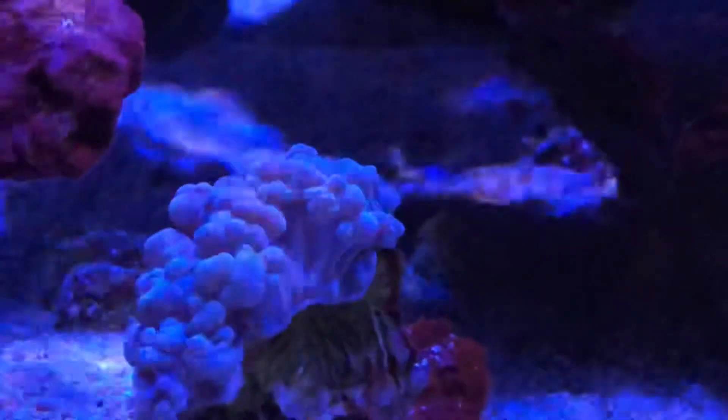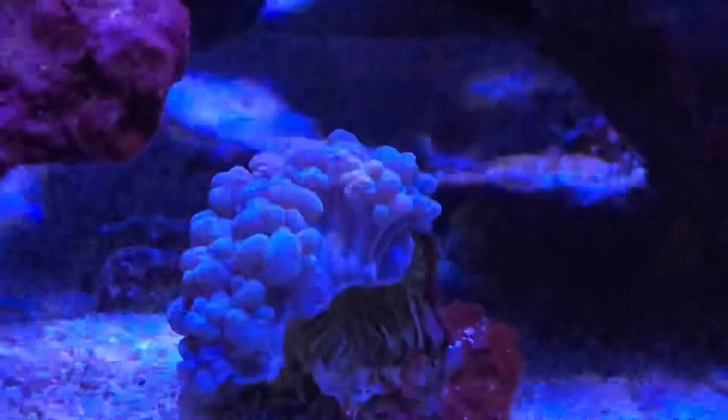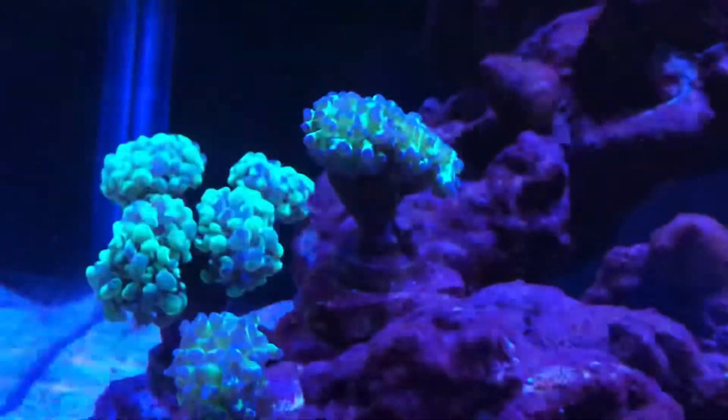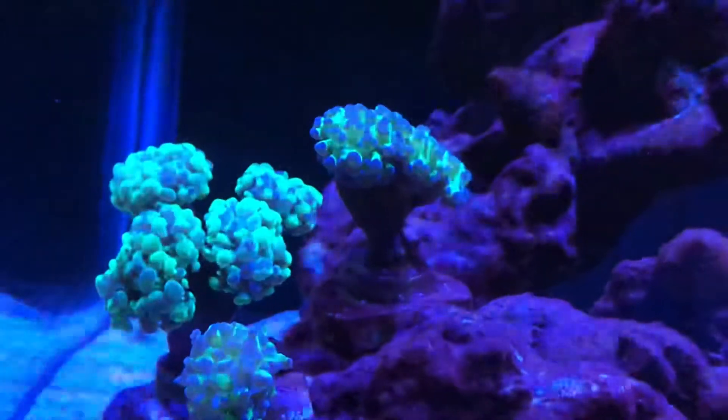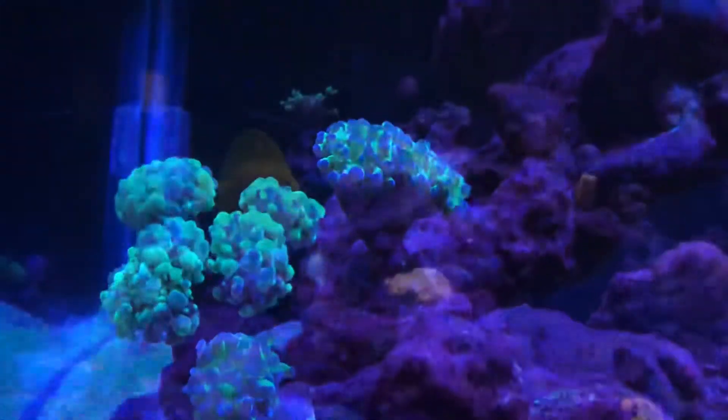It's my boy here, it's my Bubba Coral. It hasn't really been doing too much, just not growing. But my Lofilia garden is starting to take off.